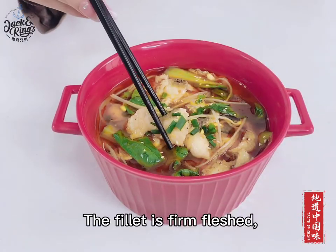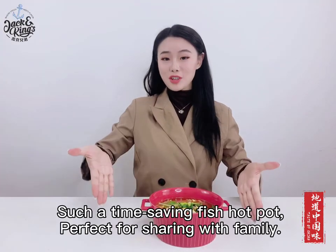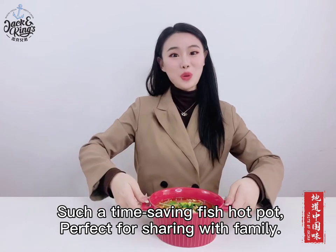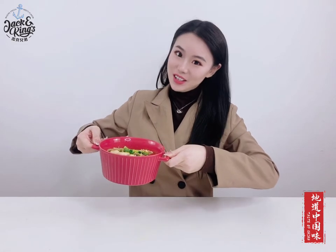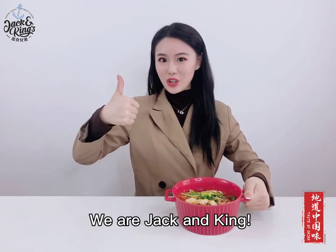The fillet is firm fleshed. No bones, no thorns, and it tastes smooth and elastic. Such a time-saving fish hot pot, perfect for sharing with family. What do you think? The taste of China is right here. We are Jack and King.